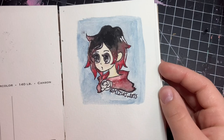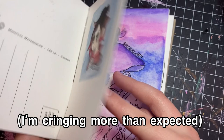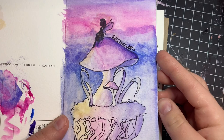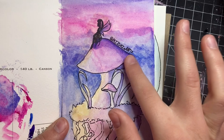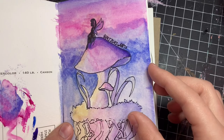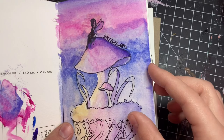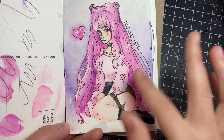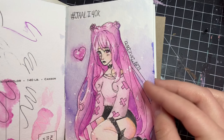My first drawing in here is of Ruby from RWBY. I wasn't very good at this point and I don't have much to say on it. Oh look, a fairy! I wasn't as crazy about fairies at this time. The things that bother me most about this are the grainy watercolor and the tangents - I look so unconfident. Obviously there are a lot of other things wrong with it but I was like 15. This next one was for a 'draw this in your style' for an artist I've been following for years.